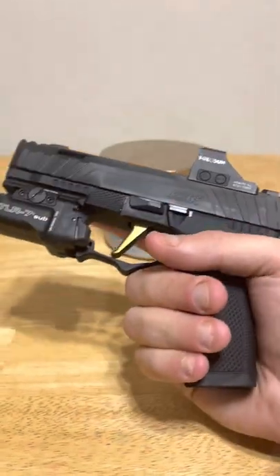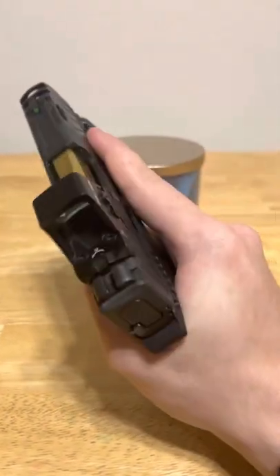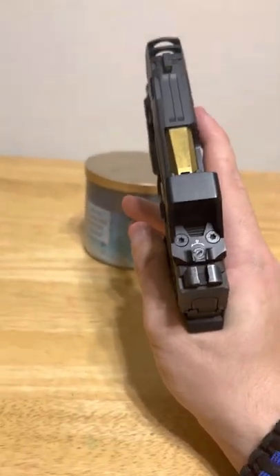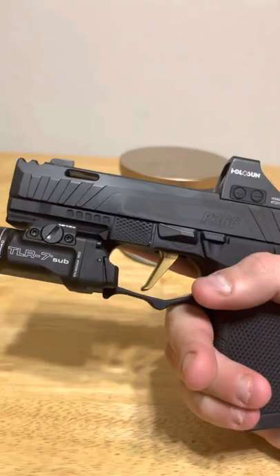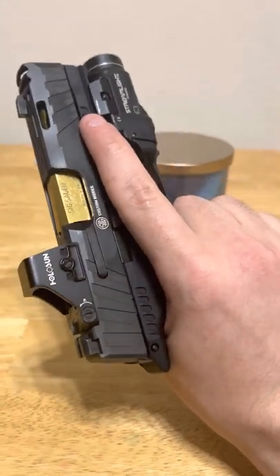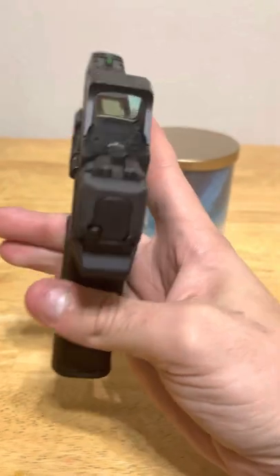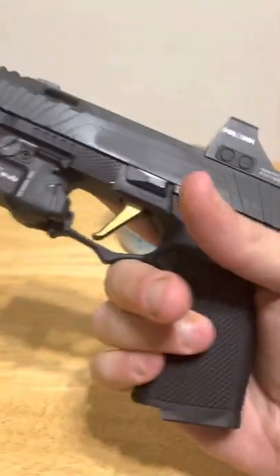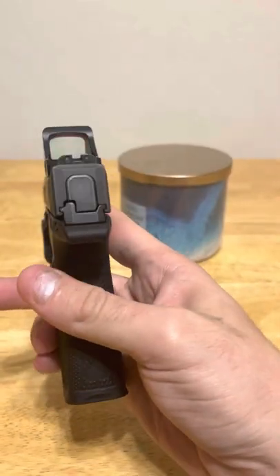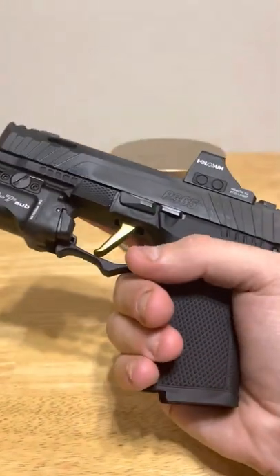That recoil reduction can really be attributed to the top portion of the slide having those cuts, and the barrel actually being the same size as a regular P365. They've done some Sig wizardry in there and really allowed it to be in its own category. I've seen other offerings like the Glock 43x and Arc Division where it's also built into the slide, but for the size-to-capacity ratio you get with this, I think it's top notch.